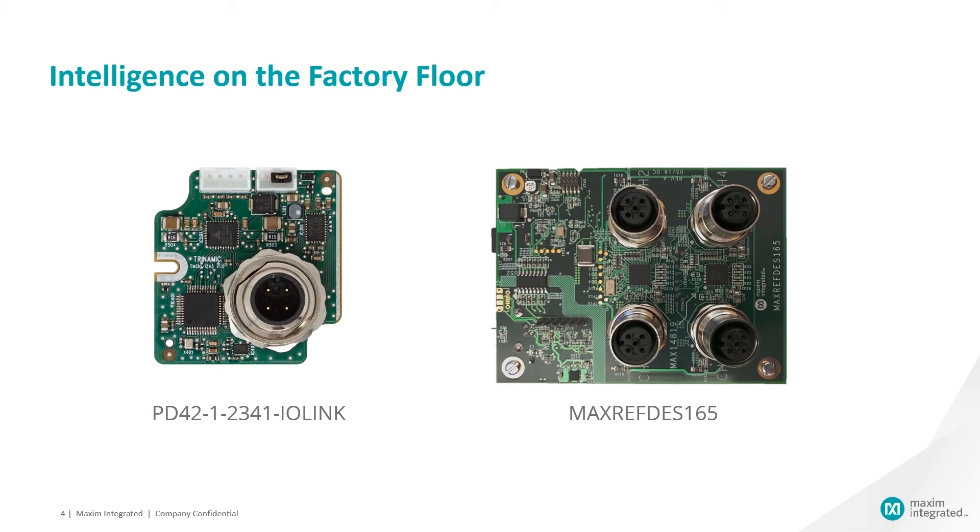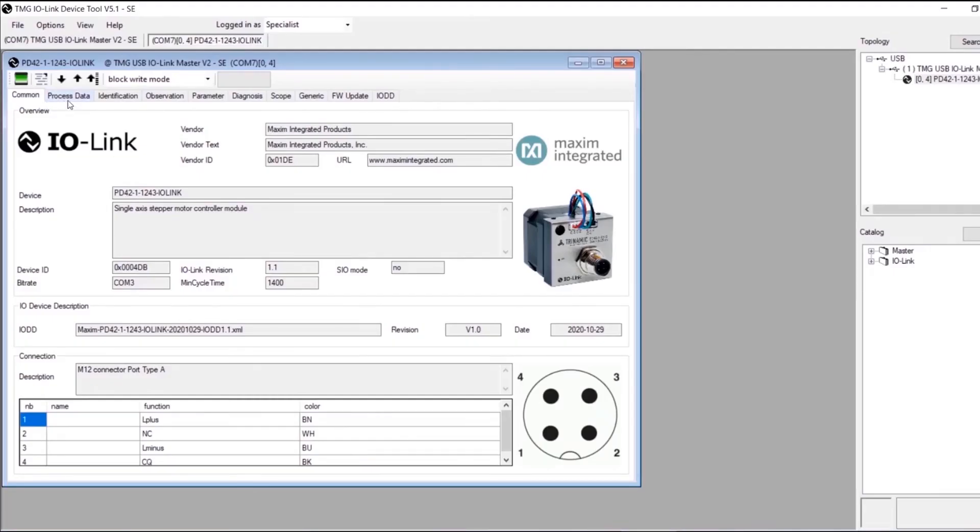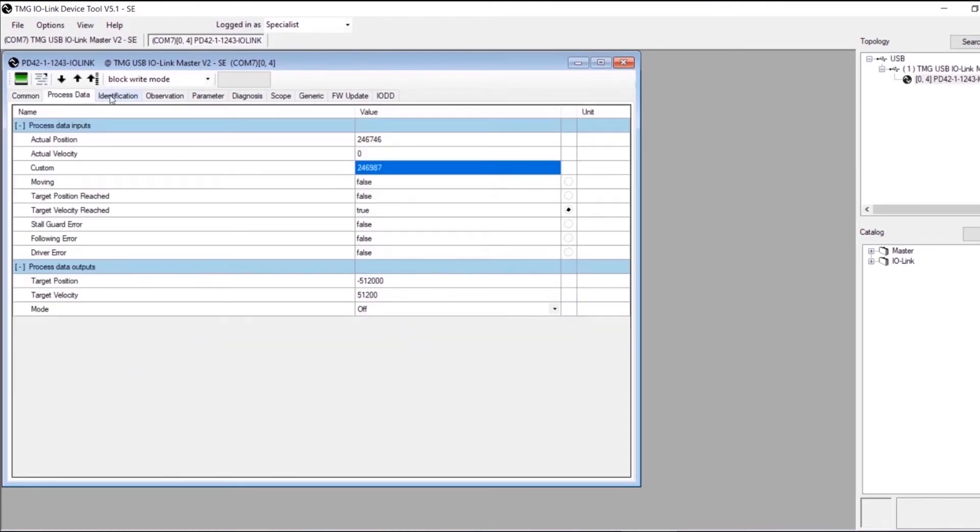For example, when paired with the MAX REF DES 165, users can monitor more feedback in the cyclic, time-critical process data consisting of position and velocity feedback and a third custom value. This third value can be selected by the user out of six parameters.